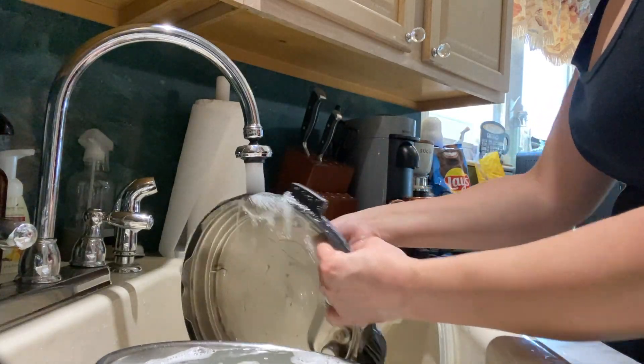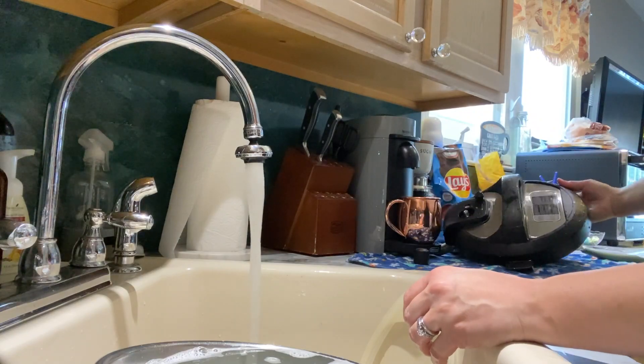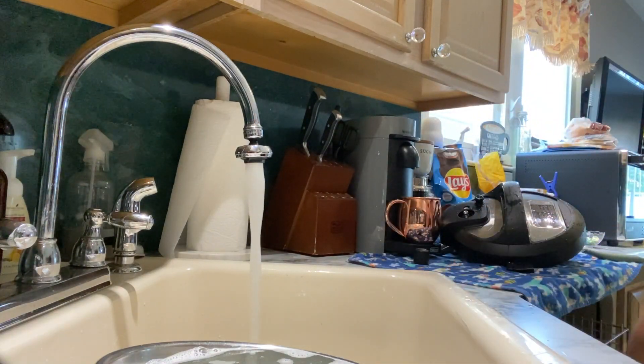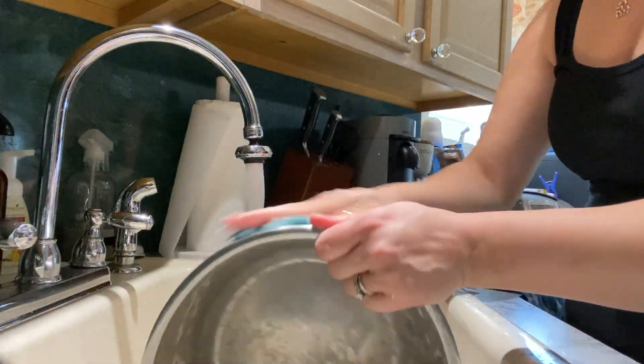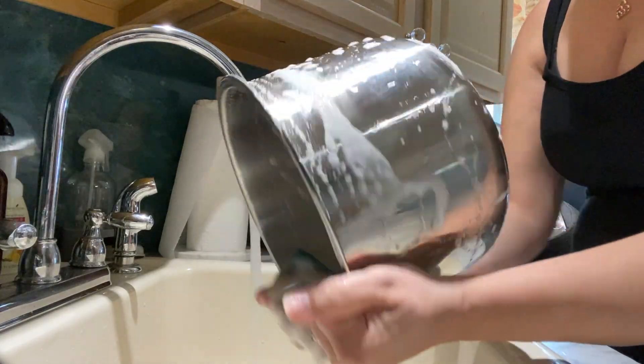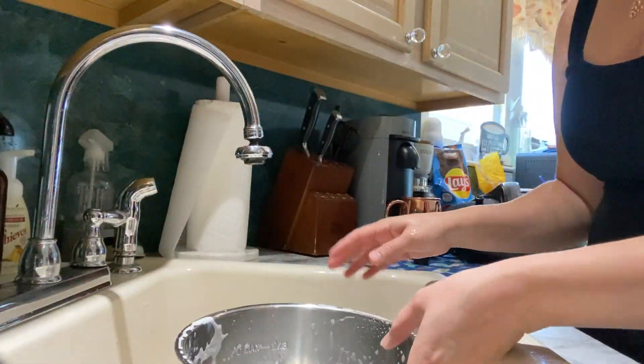Hey everyone, welcome back to my channel. In today's video I'm going to be showing you a productive weeknight routine. When I say productive, it doesn't always happen this way, but this afternoon it did and I was able to get a lot done, and it made me happy. So here I'm just starting with my Instapot stainless steel.